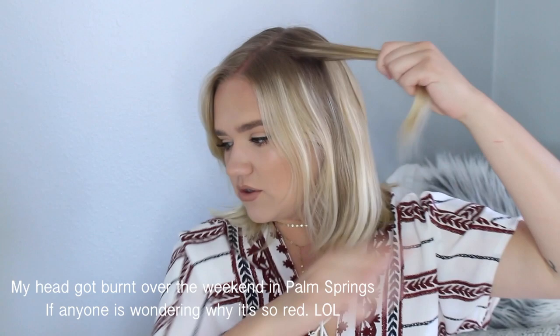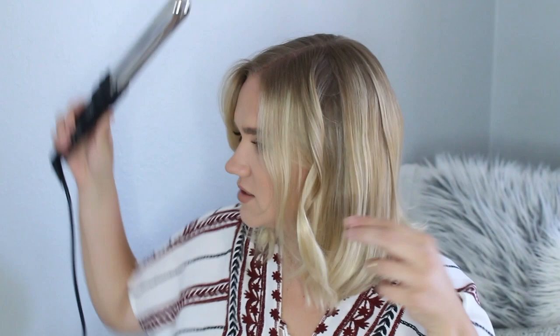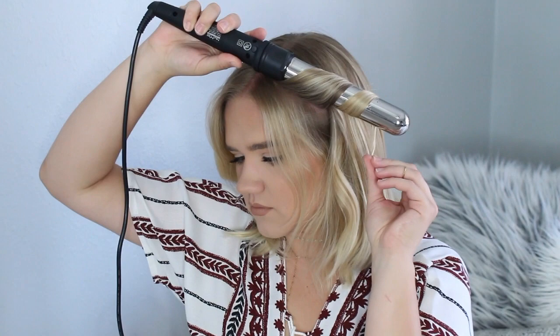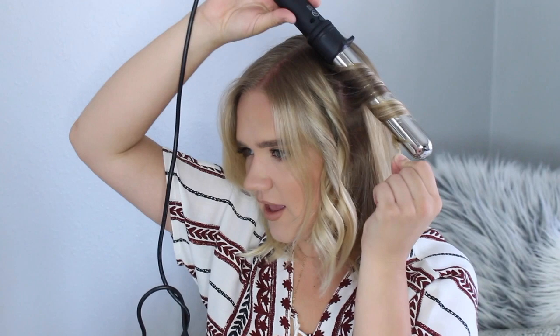These top pieces are going to be a little easier to curl. Same technique: I bring the curling iron down, wrap it around, and leave that last little piece out so it doesn't get curled — giving it some nice texture. I leave it on for a few seconds, then release it and let it fall on its own. Even though it looks like a tight curl right now, once I brush out my hair it gives more of a beach wave. The whole key to this look is leaving that last little piece uncurled.